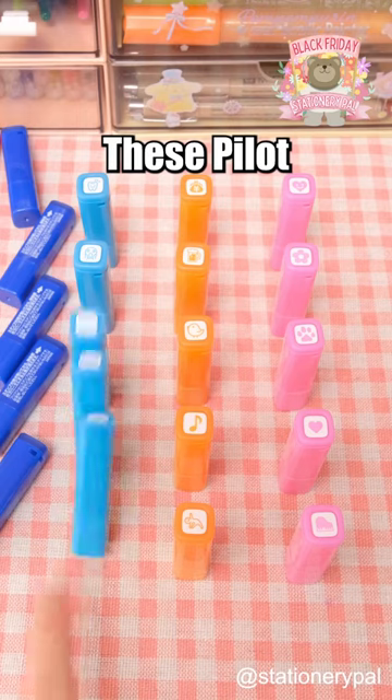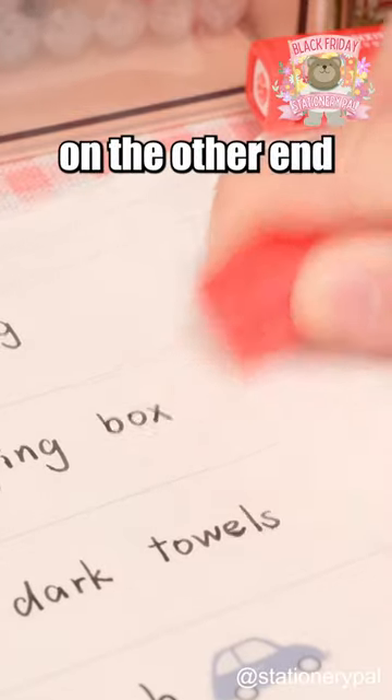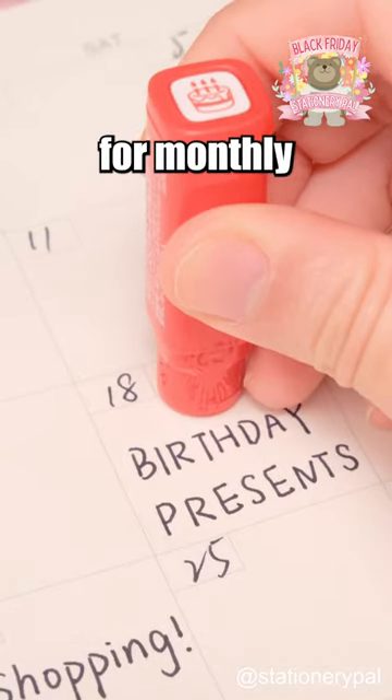Three planner supplies you didn't know you needed. These pilot stamps are erasable — if you make a mistake, just use the eraser on the other end and try again. They are compact and ideal for monthly planners.